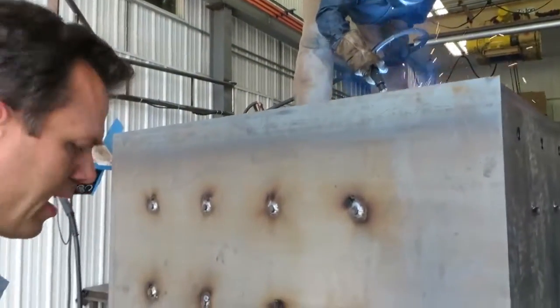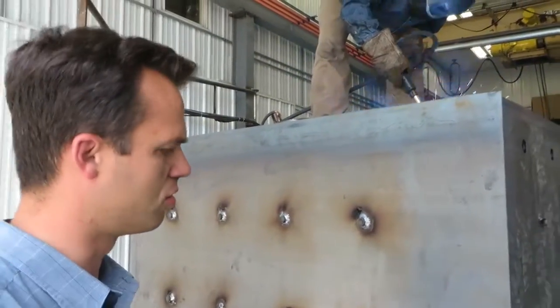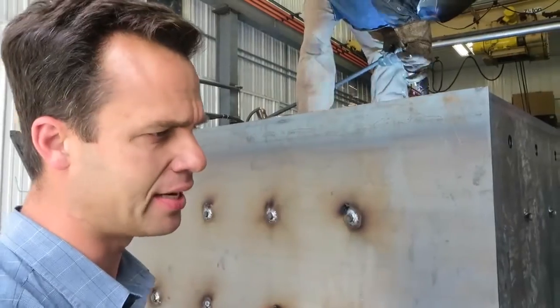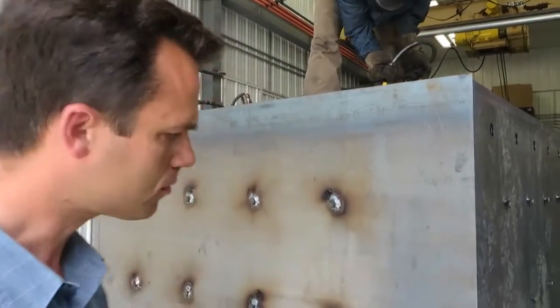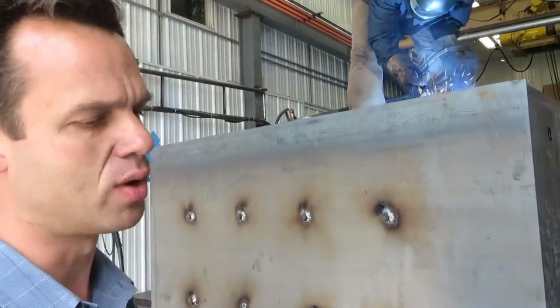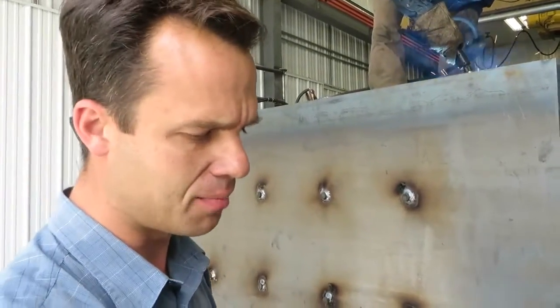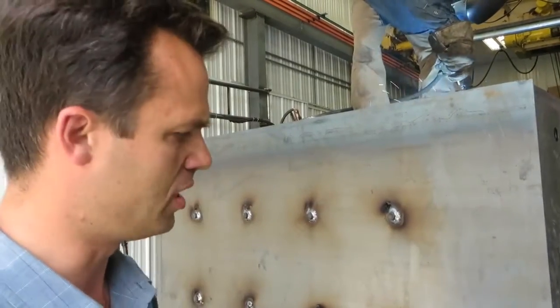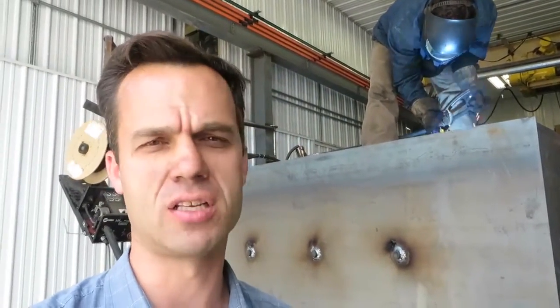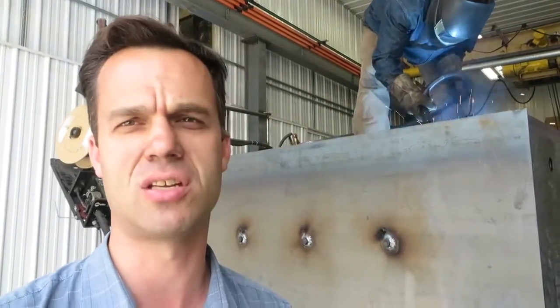Warranty on the Glenwoods: we guarantee they will not rust through or leak for 20 years, and that's a non-prorated warranty. That simply means that if you have a claim in 10 years — a leaking boiler or whatever — we don't say you got half the life out of it so you pay half and we pay half. A non-prorated warranty means if you have a claim in 19 years, 11 months, and 29 days and it leaks, you call me up and you get a warranty that's just as good as the day you bought it.